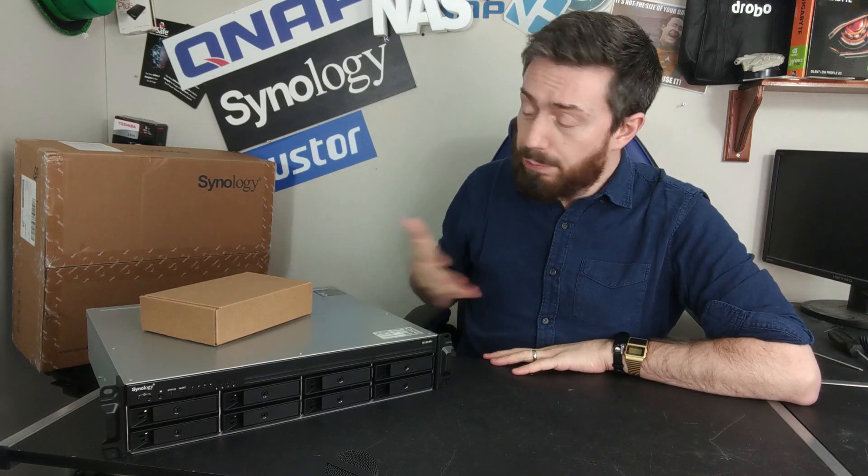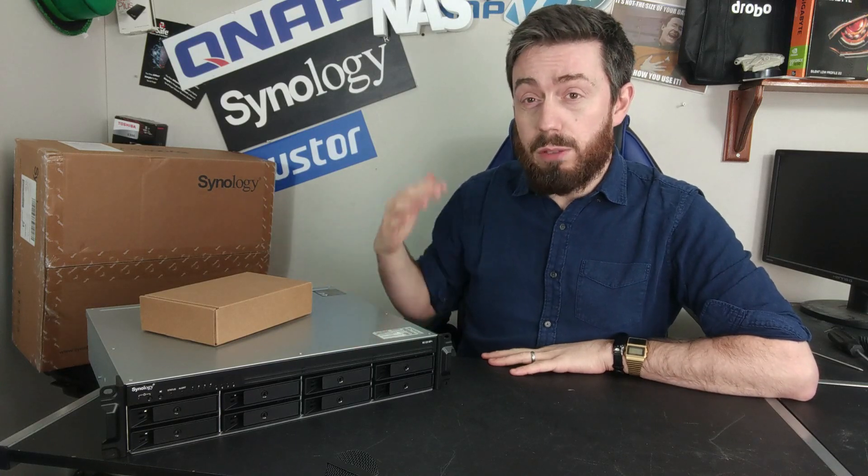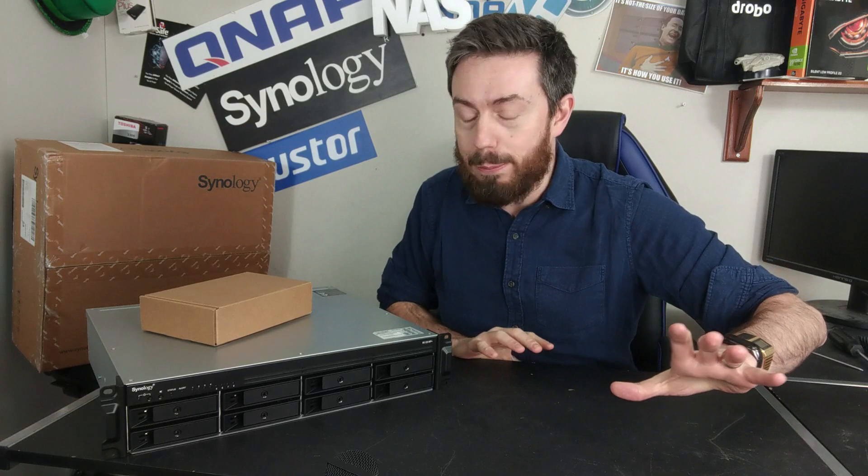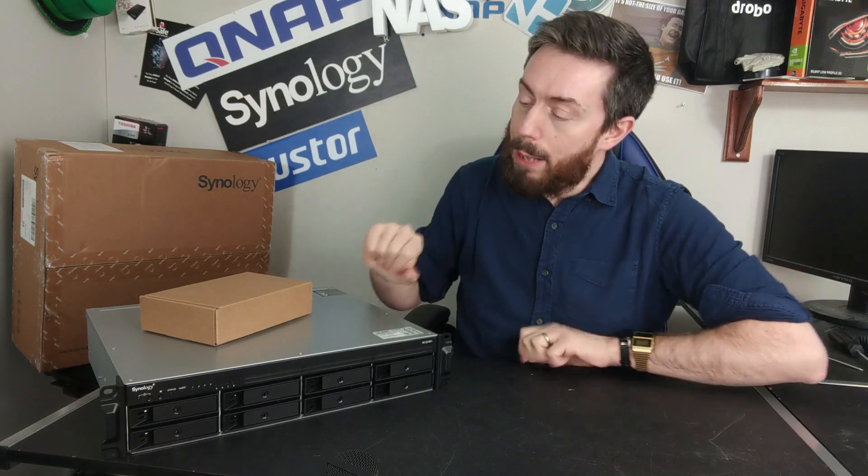I wouldn't really expect them to have lumped a Xeon in a system like this. When we look at smaller overall capacity NASs, the bulk of them kind of peak at this AMD processor. The only exception being the RS1619XS Plus, which arrived with a Xeon and was a 4-bay. But that CPU still performs very, very well in terms of VMs, multi-site backup and handling, or the CMS and Active Backup Suite applications for creating that multi-tier backup solution.